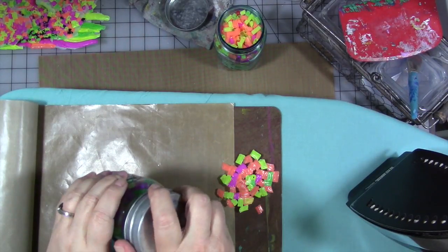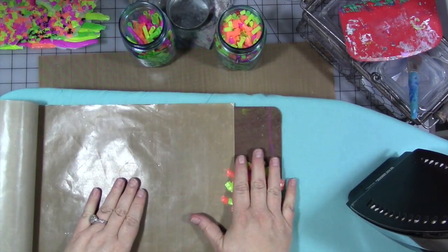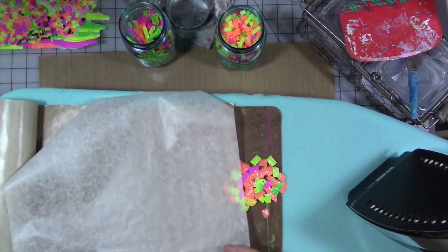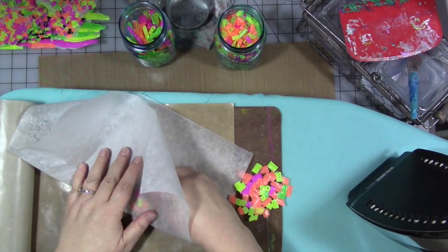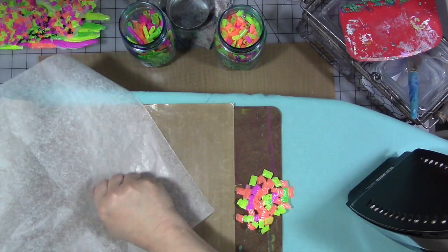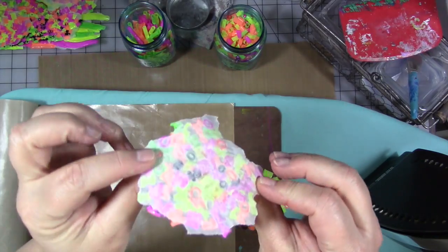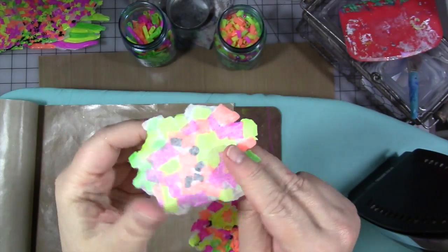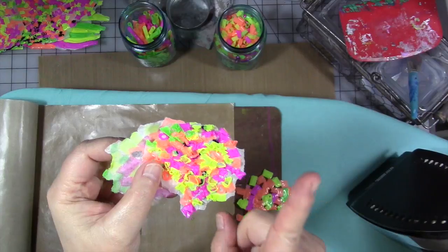So first I tried it the way they showed in the video — between wax paper, waxy side in. You put a bunch of your pieces in there, fold the wax paper over, and iron it to melt them. The problem I found is that the straws stick to the wax paper. The first couple I did stuck to the wax paper on both sides. That's fine, I can do something with these, but it wasn't what I was looking for.